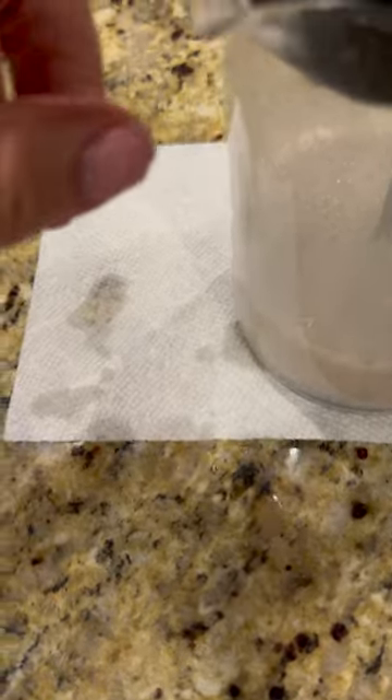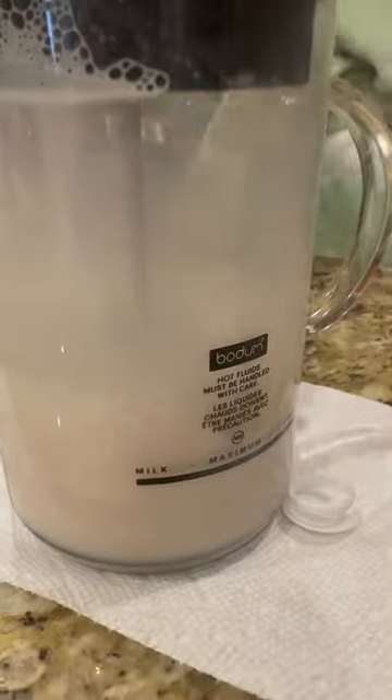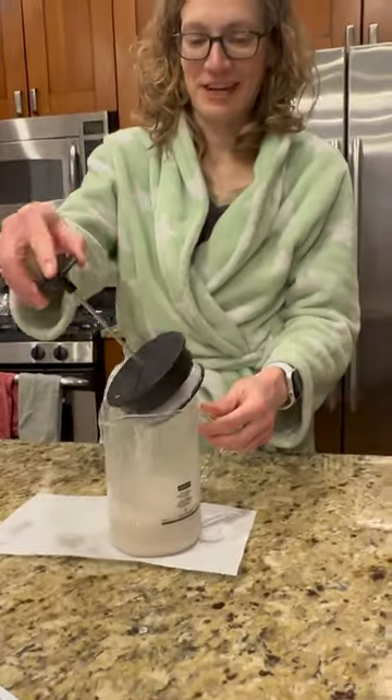It doesn't fully close. See, there's like a little gap in there, so the milk still comes out right now. Good job. Oh my gosh. I don't know. You got a little workout in?